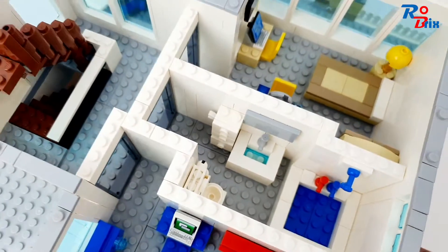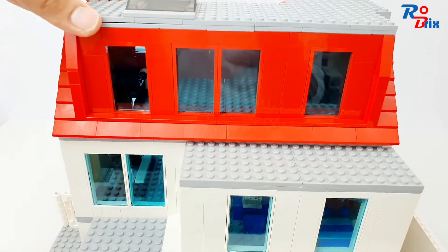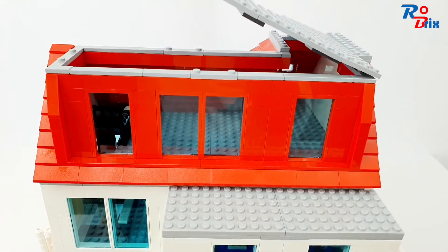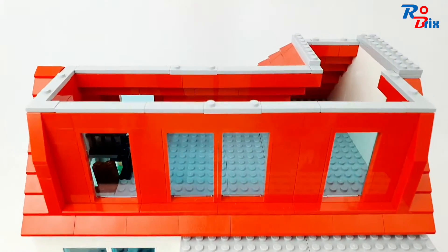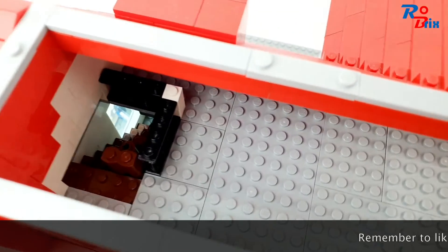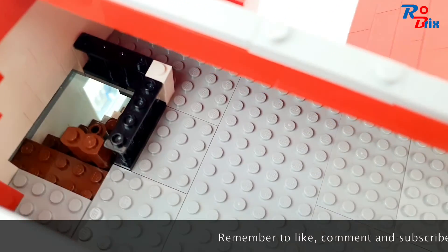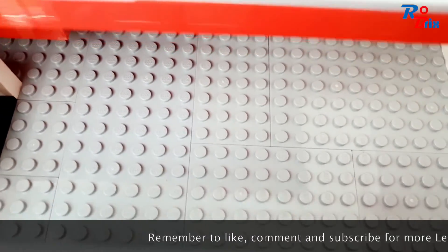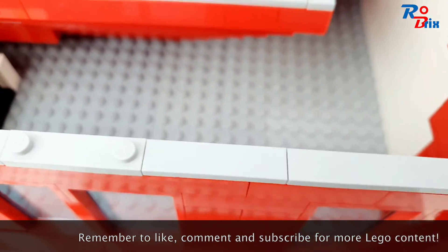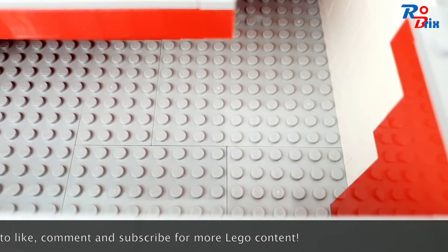That's about it for this floor. Now let's take a look at the loft — the roof can just come off like that. This floor isn't detailed yet, but I'm planning on putting another bedroom in there sometime soon. We've got the staircase, which is very narrow — I might change that at some point. There's quite a bit of space so I'll probably add a bedroom eventually.